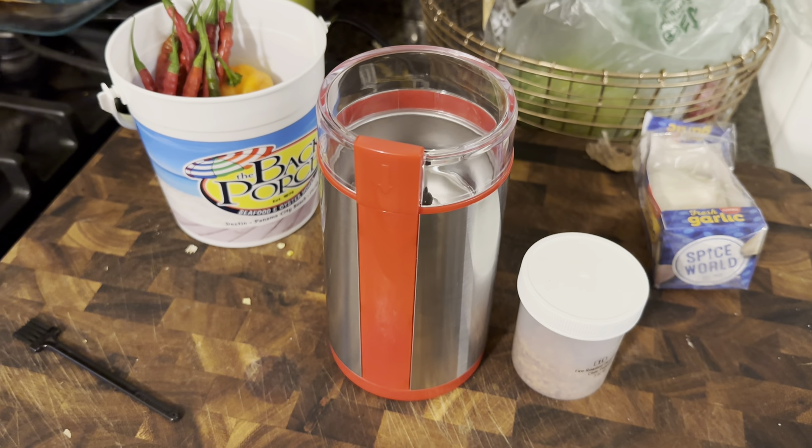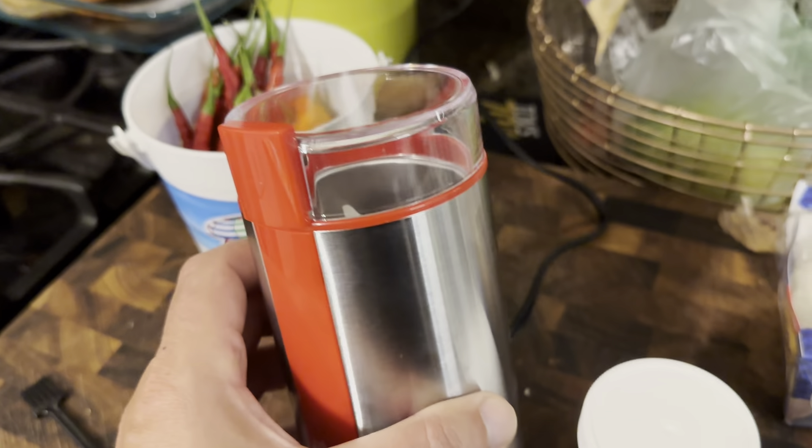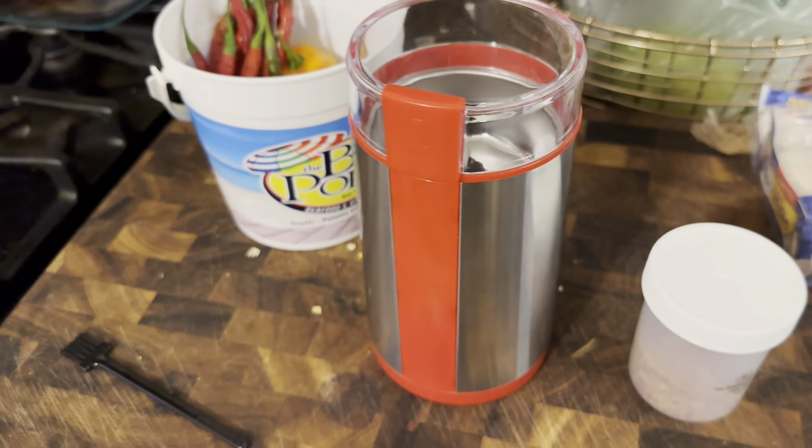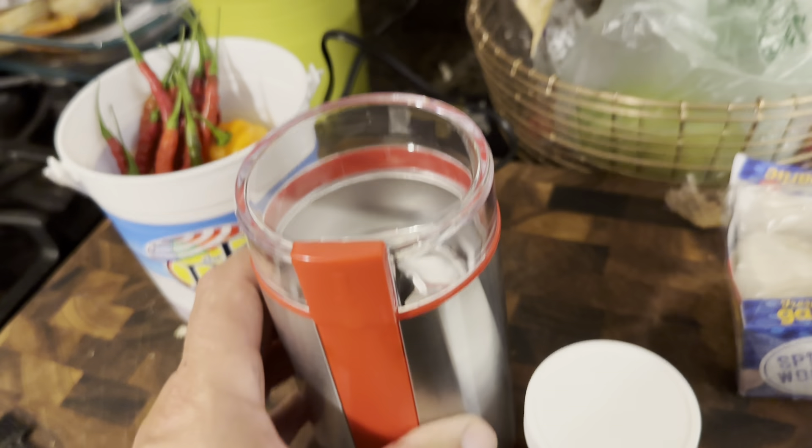What's up folks, how we doing? Thanks for checking out the video. I just purchased this electric coffee grinder off of Amazon. It's about the size of a Stanley cup — it's kind of small.